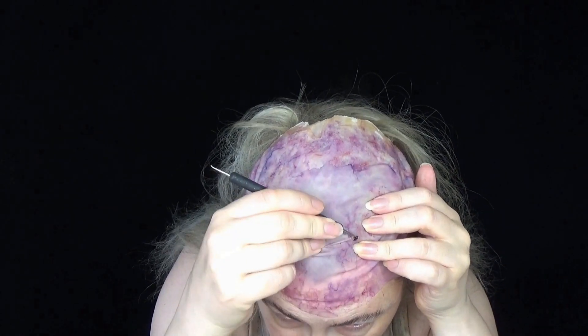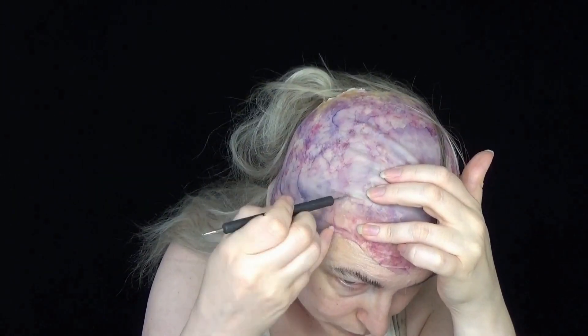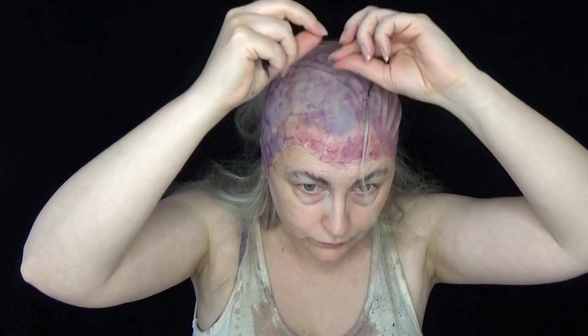So basically I took a bald cap, put it onto a polystyrene head, cut the back of it out, made some holes in it, and then painted it with some alcohol paints to make this nice kind of splotchy purpley-red colour. I just splotched on some purple, red, and blue to give this really nice kind of veiny texture.